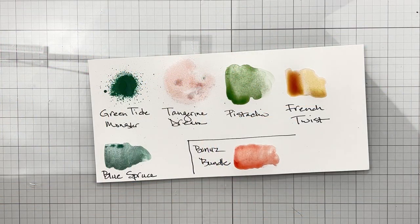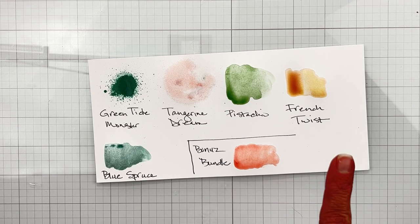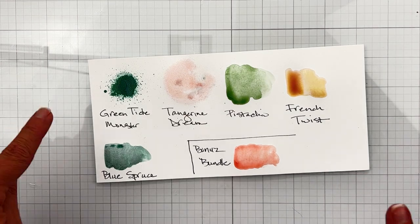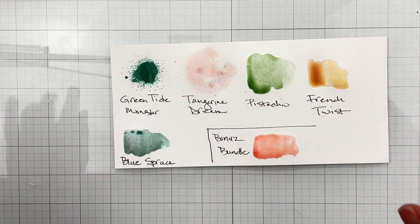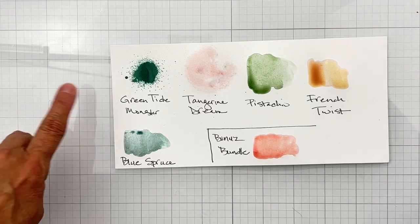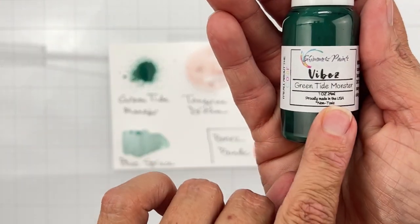Hey guys, welcome back! I'm coming on to show you the Color Kits Collections for Shimmers Paints for July 2023. I'm going to start with the paint collection. I always swatch them so you're getting the whole preview. The first color — I love the names with the Shimmers Paints because they are witty — it is a vibes.